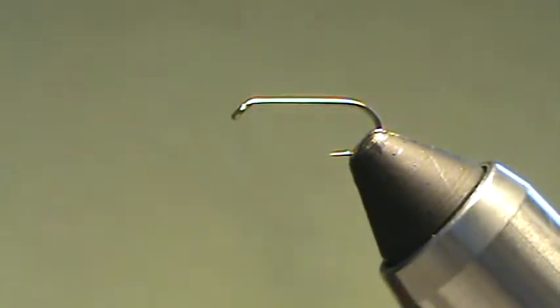The Martinus wet fly, or black Martinus fly. I came across this fly in a book recently and thought it looked interesting, thought it would catch fish, so I thought I'd share it with you guys after I've tied up a few.